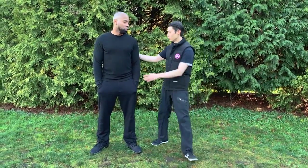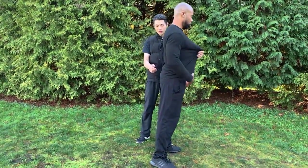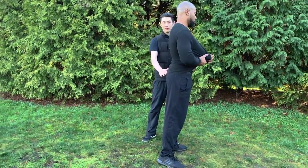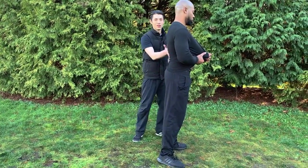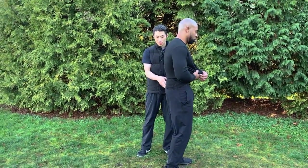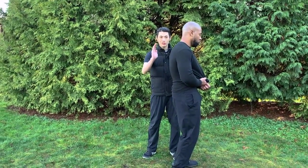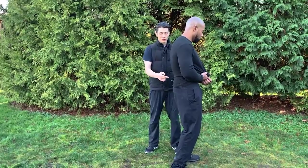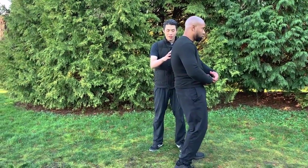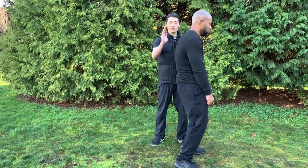Mistake number one in Tai Chi is not sinking your tailbone — which means not opening your back. I'll show this on Will since I'm wearing a jacket. Most people naturally have an S-curve in the spine, but in Tai Chi you don't want that curve. You want to sink the tailbone down so the lower back is flatter — ideally a C-shape. Sink your tailbone down, suck in your gut, and stretch your lower back out.